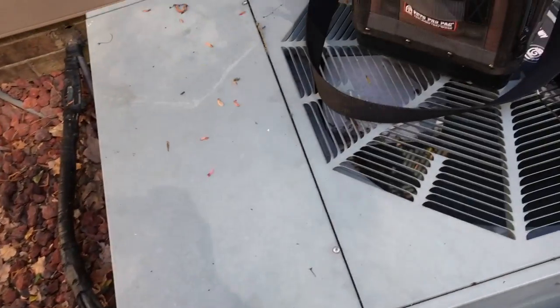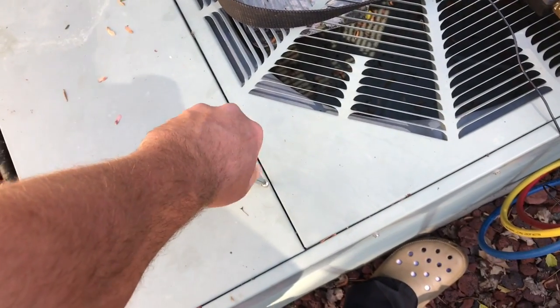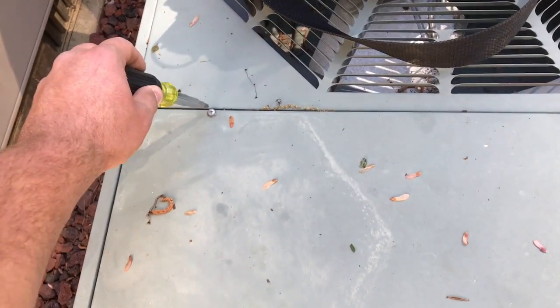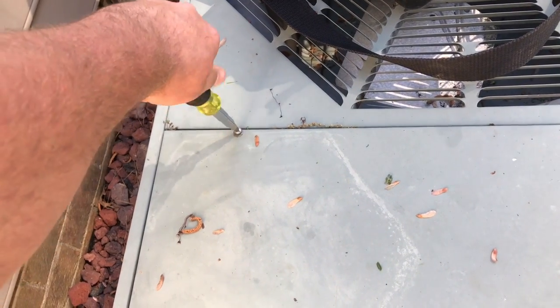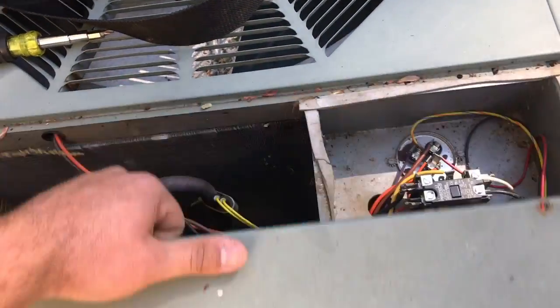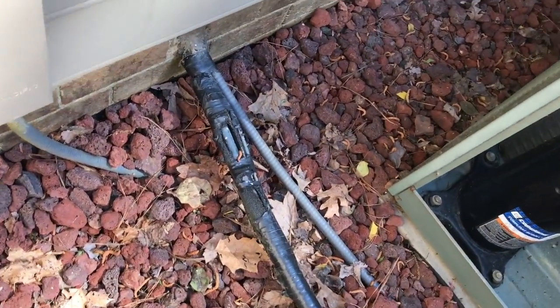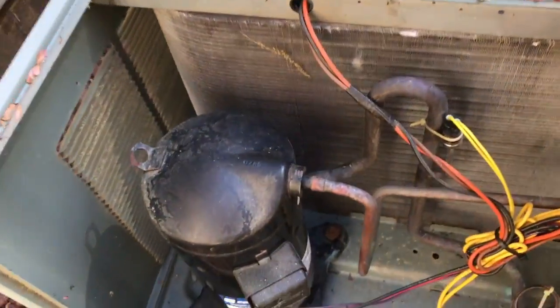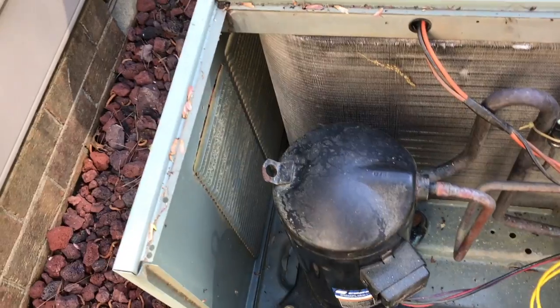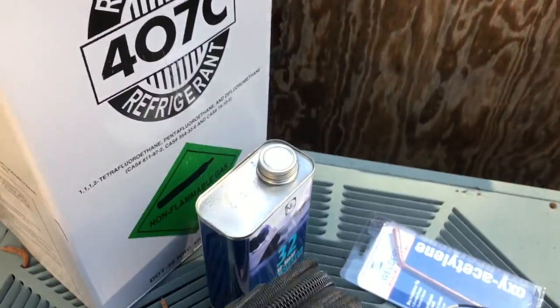I'm going to pull the compressor out and simply dump the old oil out and put the new oil in. This unit makes pretty easy access to the compressor when you take this cover off — I put larger Phillips-head screws in there because the original screws stripped out. I'll just unbraze it here, unplug my wires, unbolt it, pull the compressor right out, dump the oil, and pour the polyolester oil in there.